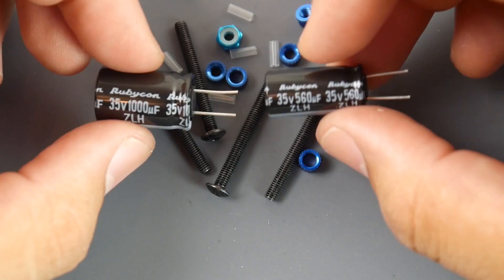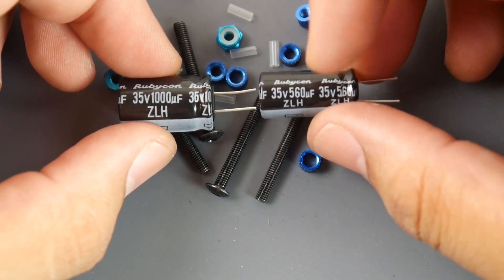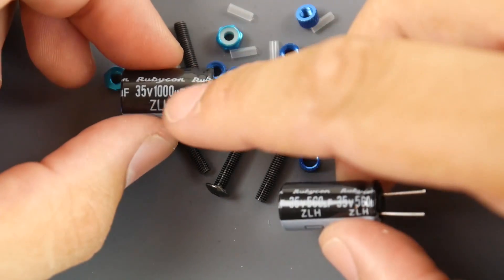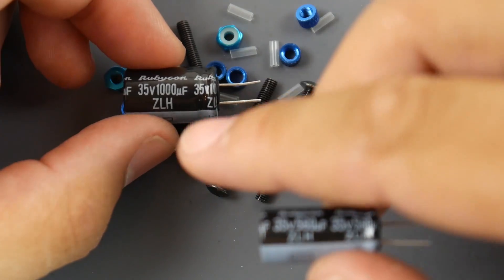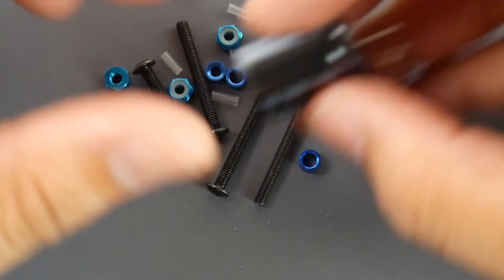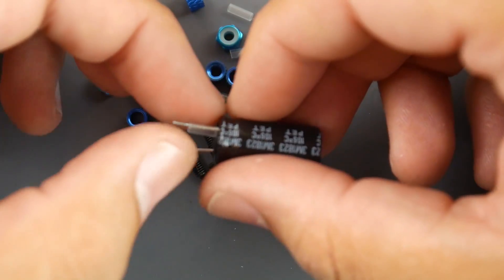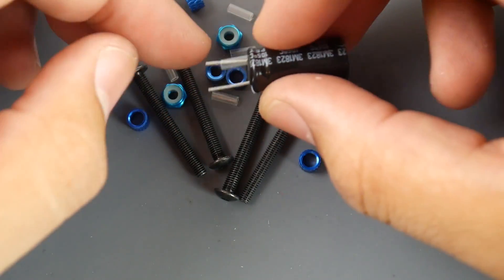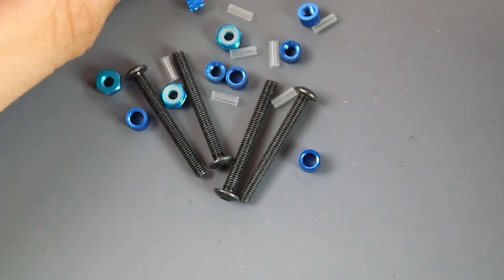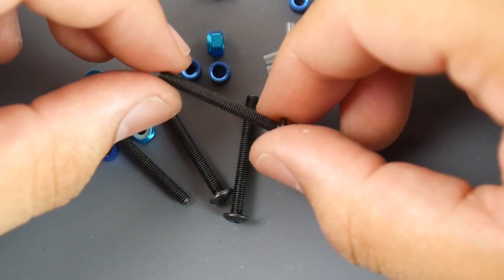We get a 35V 560-microfarad Rubycon low-ESR capacitor and a 35V 1000-microfarad Rubycon low-ESR capacitor. Providing two capacitors suggests the board could be noisy, or it's just a nice courtesy. They also include heat shrink pre-cut to length, so you don't risk a short circuit from the capacitor leads — very thoughtful for a premium-priced product.